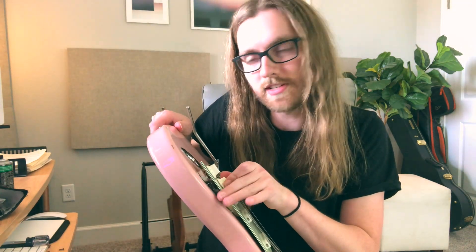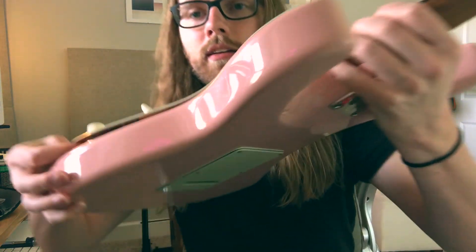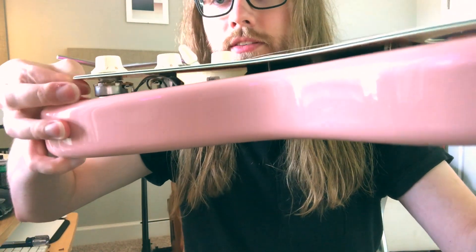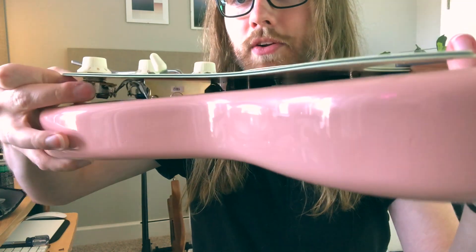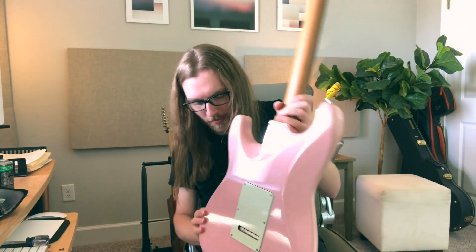I've got all of these screws done. I can lift this up a bit and if you look closely you can see next to these potentiometers — these little metal pieces in here — there is a little hole right where all those connections are soldered on the inside, and that little hole is exactly where you want to spray your Deoxit in. So that's what I'm going to do right now.